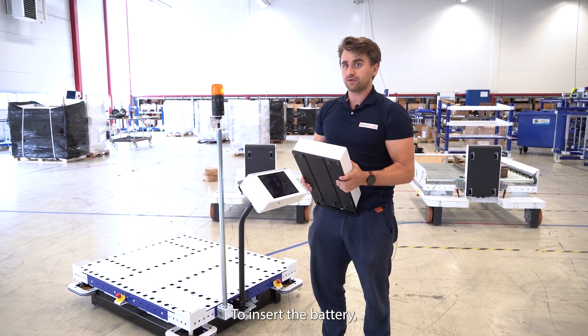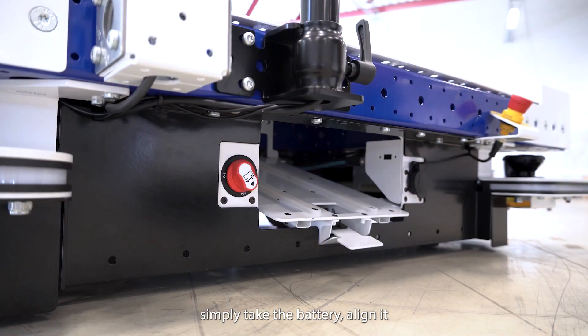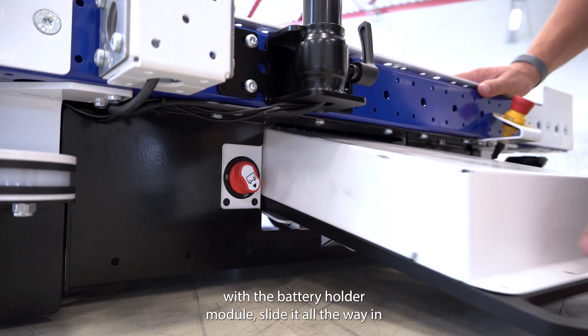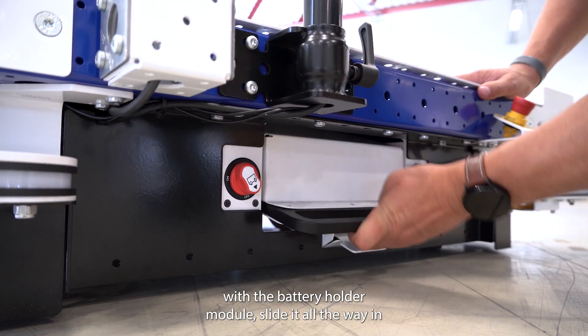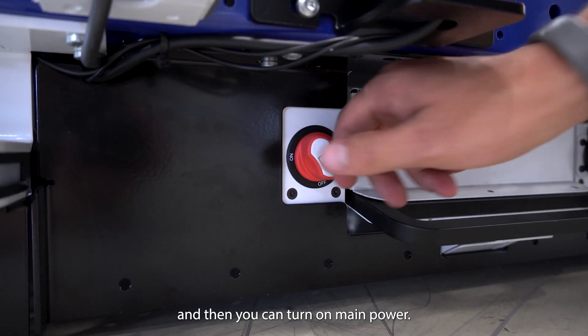To insert the battery, simply take the battery, align it with the battery holder module, slide it all the way in, and push up the lever. You can then turn on the main power.